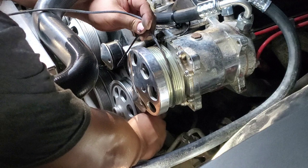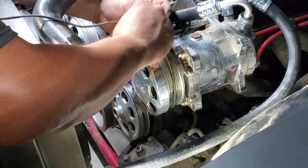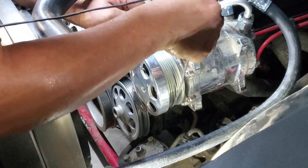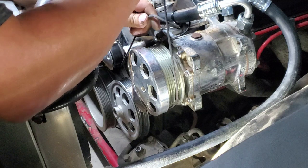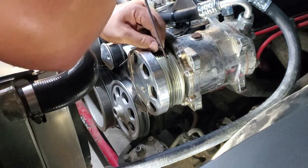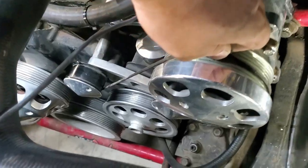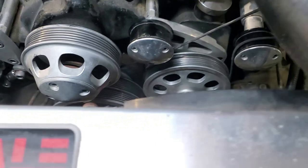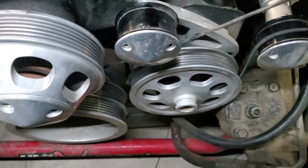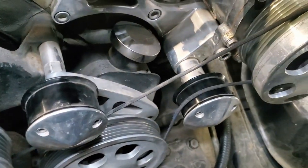Another thing you want to do before you take this measurement is make sure all your tensioners, adjustment heim joints, or whichever way you're going to tension your pulleys, are at their closest settings — meaning the belt is going to be at its smallest point. That way when we get a belt based on these measurements, it will go on snug and we'll still have room to extend the tensioners to tighten the belt.